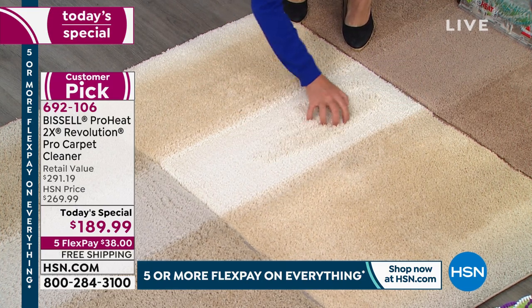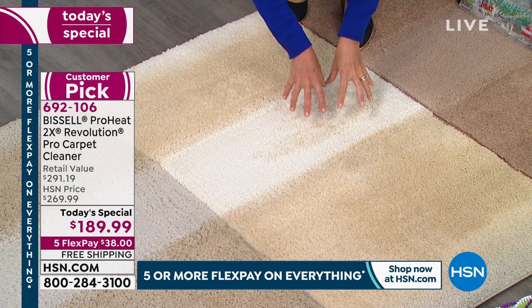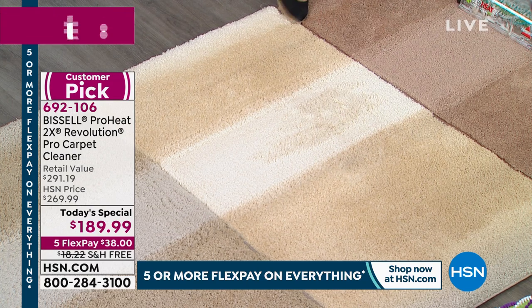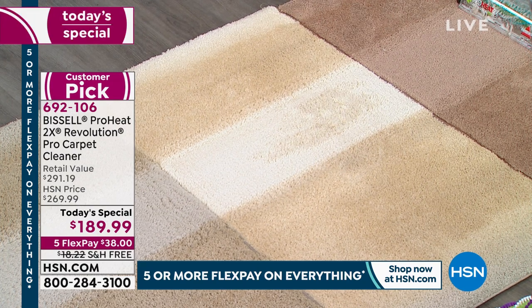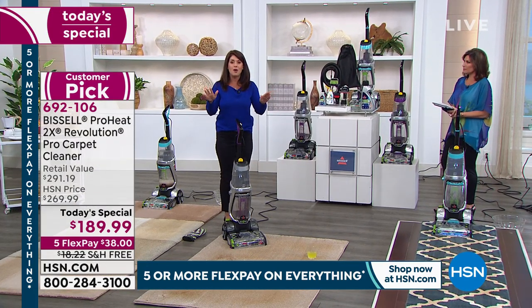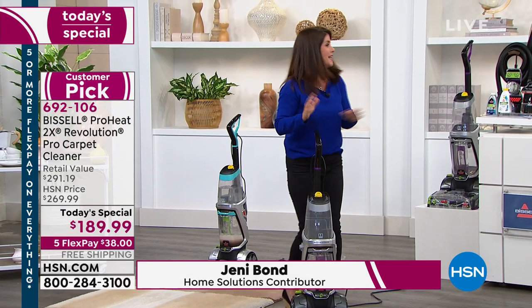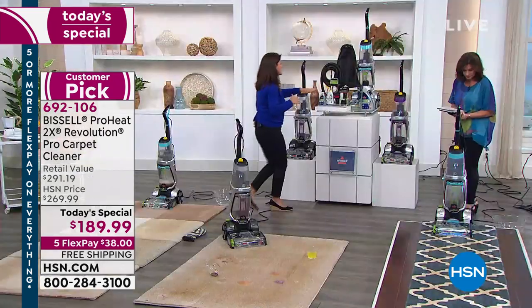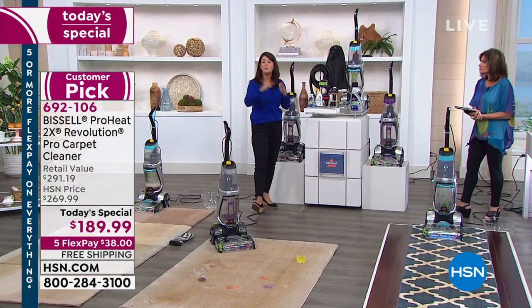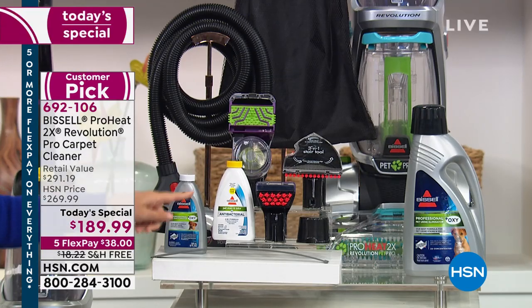This is the ProHeat 2X Revolution Pet Pro with Max Clean to get down to even the worst stains in your home. For the very first time, you're also getting an Express Clean that will allow you to clean your rugs and runners and have them dry in about 30 minutes — it's unheard of. We're also launching a new pet stain and odor antibacterial formula that actually fights odor-causing bacteria in your carpet.